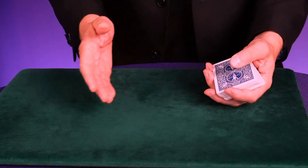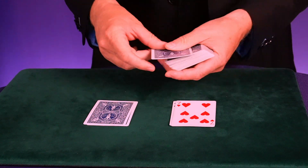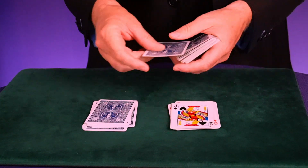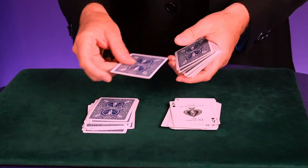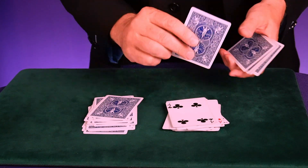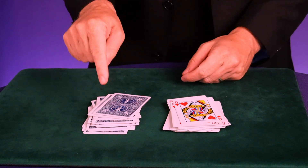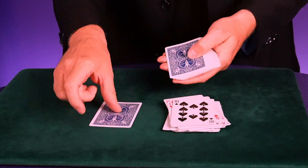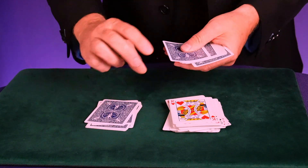All you're going to do is go through the stack, starting with a face-up card and then a face-down card, making two piles — face-up and face-down — all the way through to the end. The volunteers will not see their three chosen cards inside the face-up pile. The face-up pile is our discard pile. Go all the way through the deck, then pick up the face-up pile and start all over again: face-up, face-down, face-up, face-down. Basically, you're narrowing down that face-down pile.